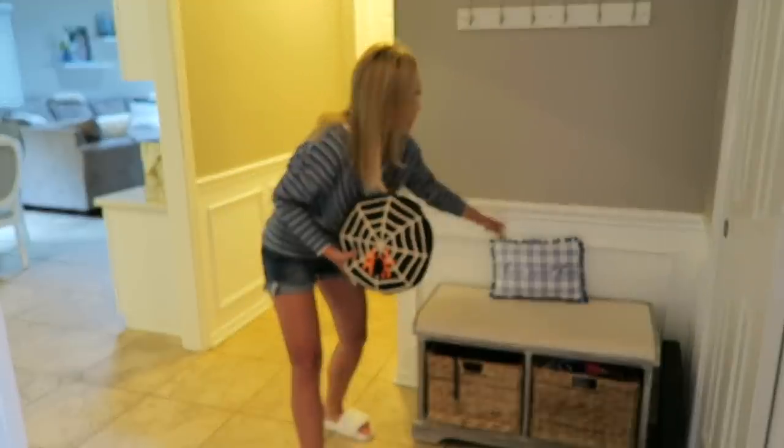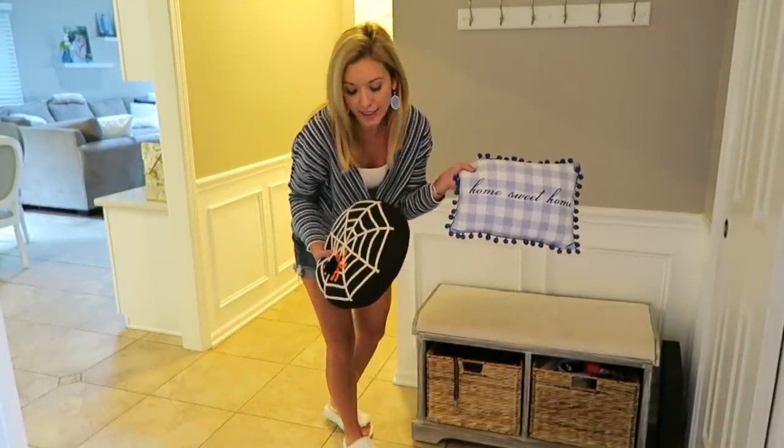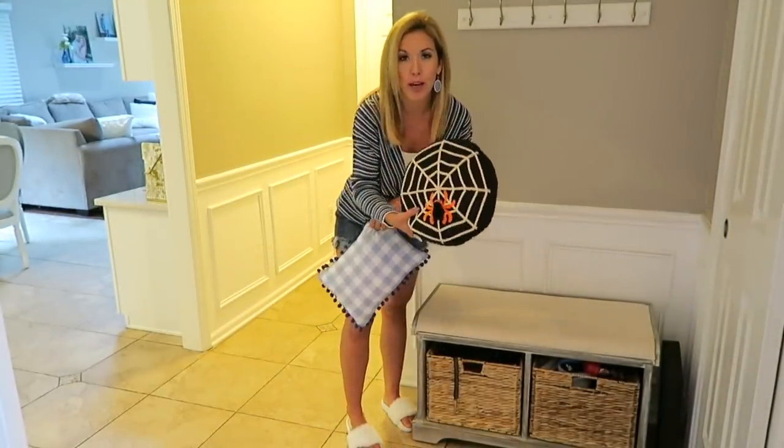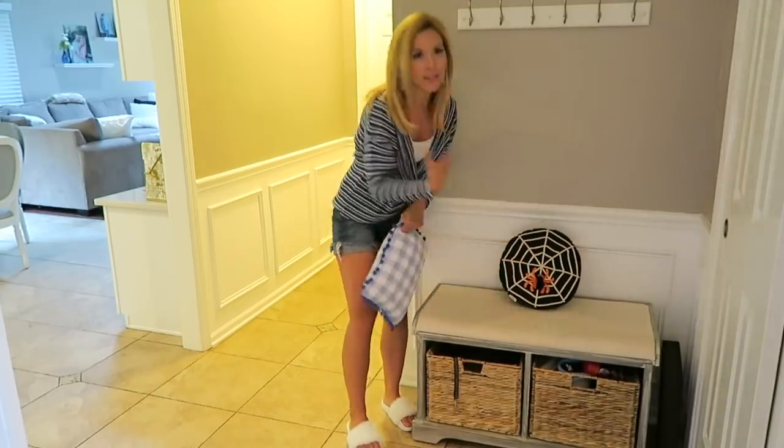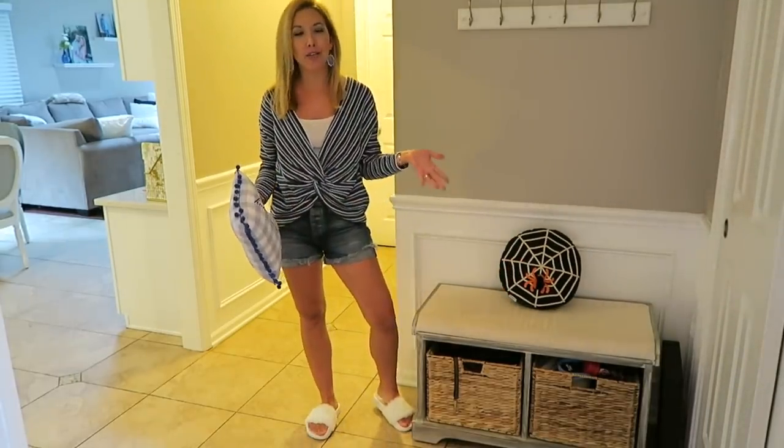One other thing that is so easy and very affordable: look in the dollar spot or look for on-sale seasonal pillows. This one was five bucks in the Target Dollar Spot, and I found a coupon for this spider one so I think I paid about ten bucks. It's just a fun way to change things out from season to season.